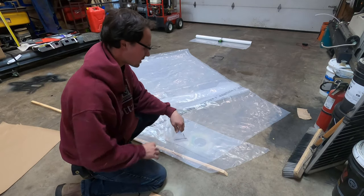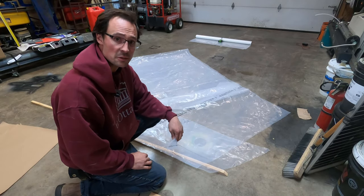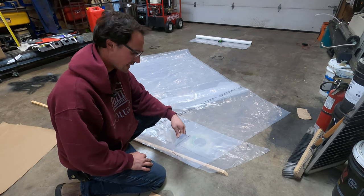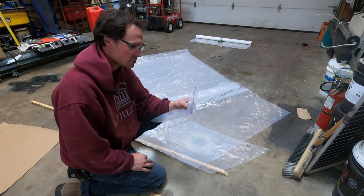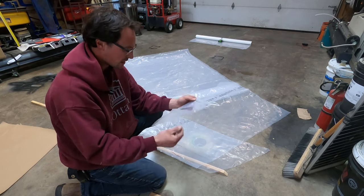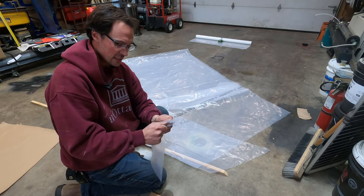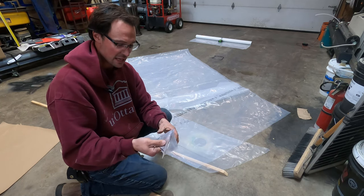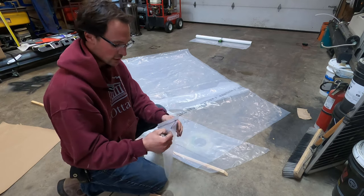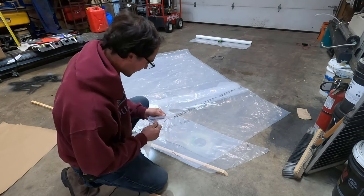Hey guys, just making a temporary tarp for something outside with this plastic sheeting here. I want to make a quick video to show you how I join plastic together. This method makes a watertight, strong seal on any type of plastic, including plastic bags. This is heavy six mil poly that comes on a roll, but this method works with any plastic.